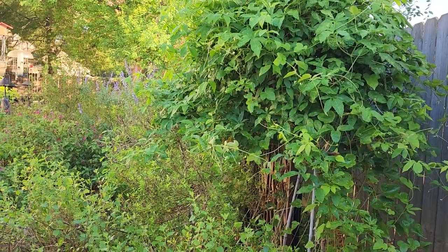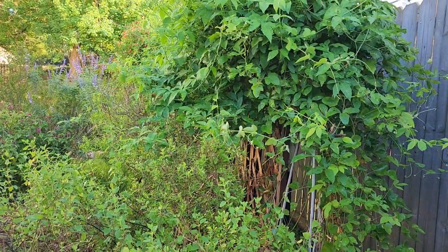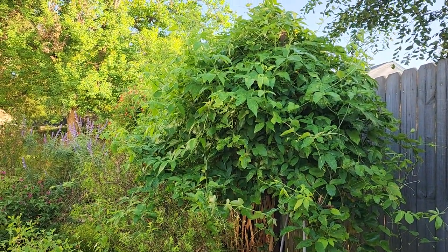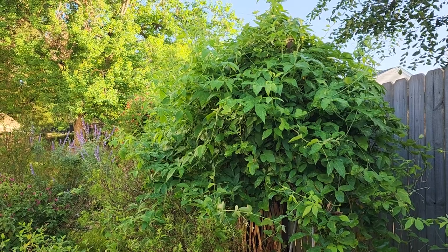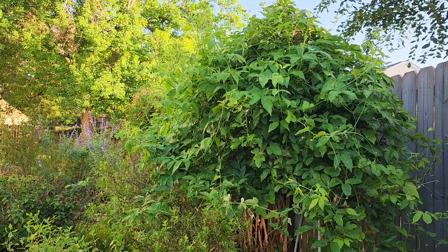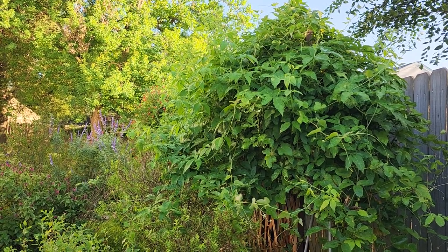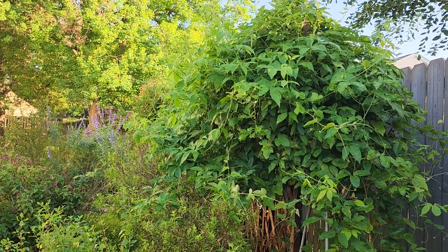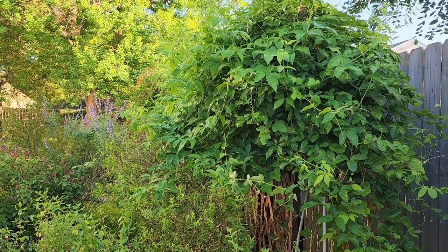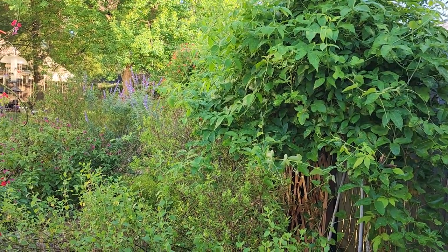What grows in one region in a zone 9 does not necessarily grow in another. Especially if you are in a dry zone 9, that's very different than a hot and humid, very humid, wet zone 9. Plants just perform differently. So I welcome you to my backyard because I've had a couple of questions lately about butterflies.